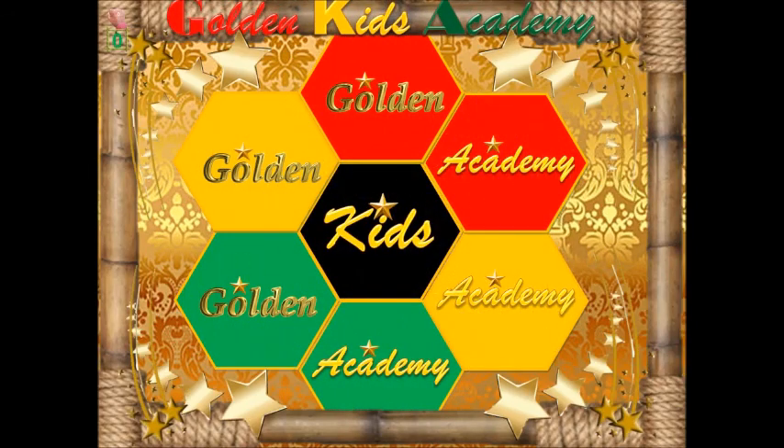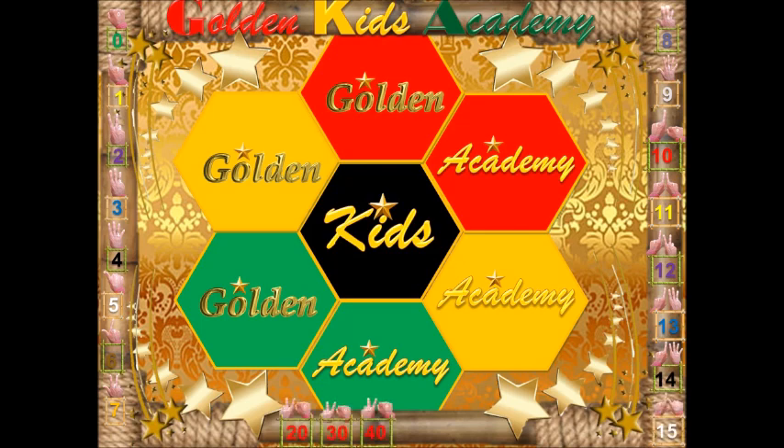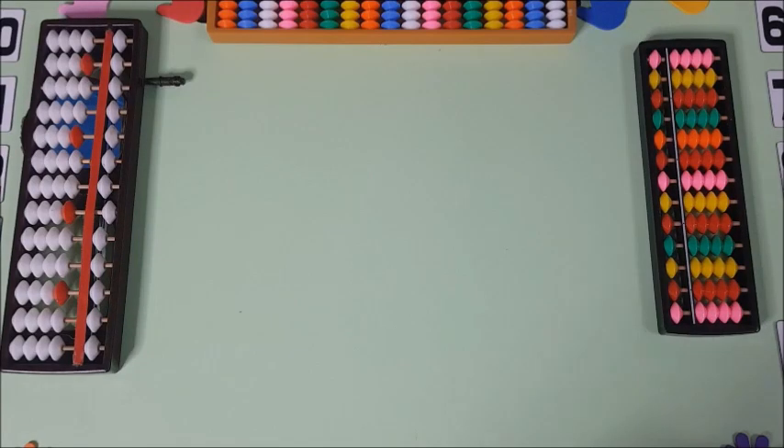Golden Kiss Academy is here again. Today we're going to do finger counting in series. If you want your child to be good at mental math, then come along with us.